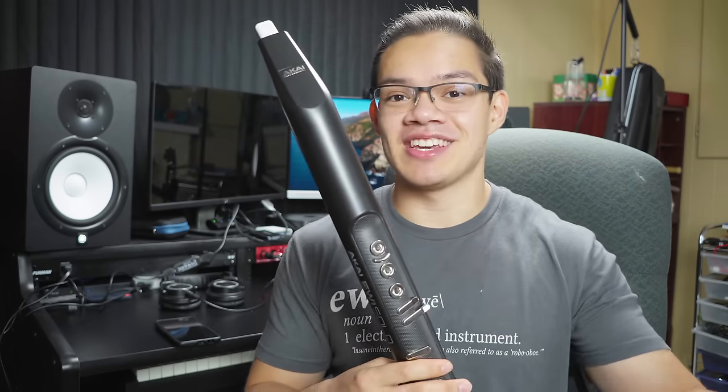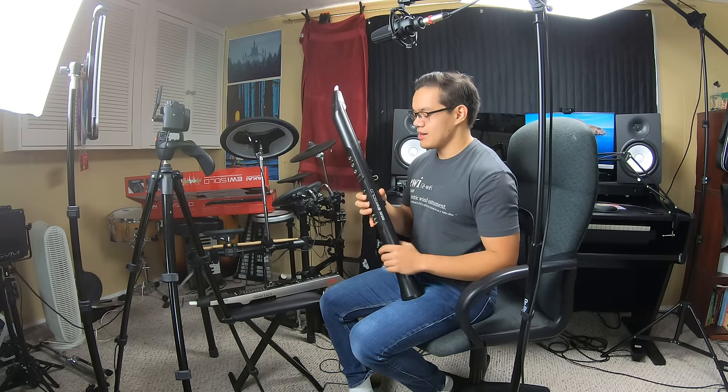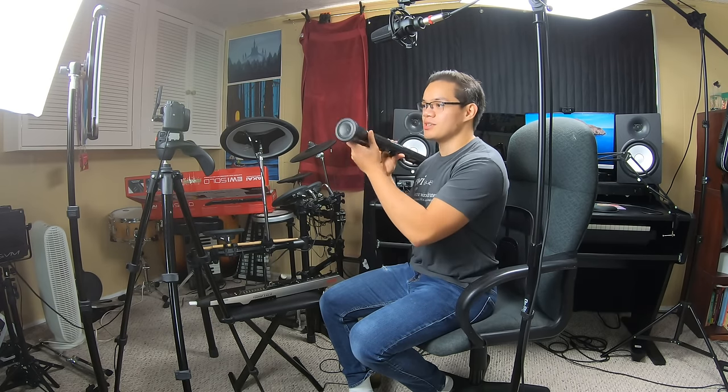When I heard that the EWI Solo was coming out, I got ridiculously excited and ordered one from Patchman Music the day I heard it come out. At first glance, this looks like Akai's answer to the Roland Aerophone, judging by the fact that this is the first EWI to ever have a built-in speaker, which is a big deal. I haven't played the Aerophone myself, so I can't directly speak to how these compare.